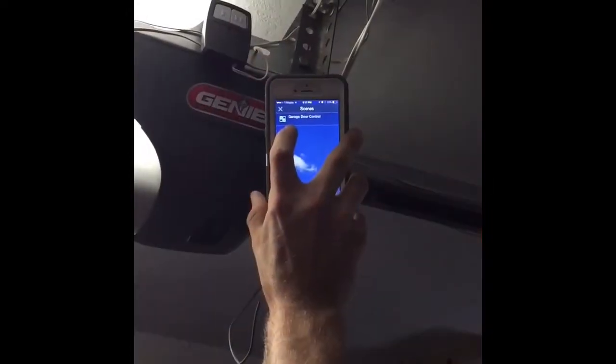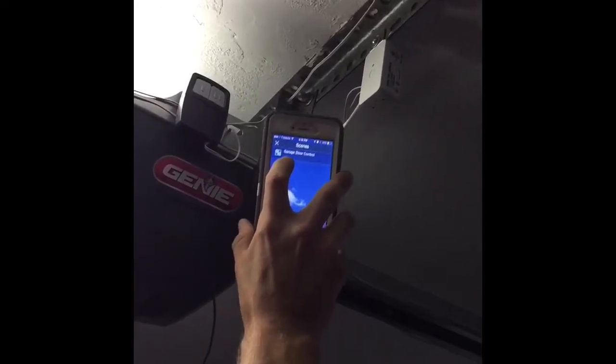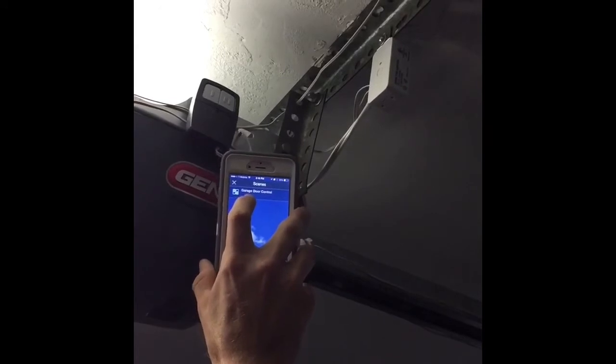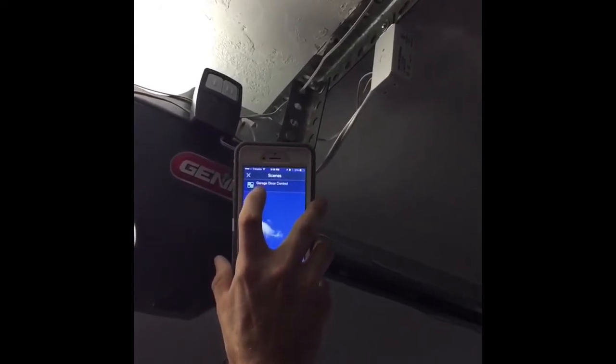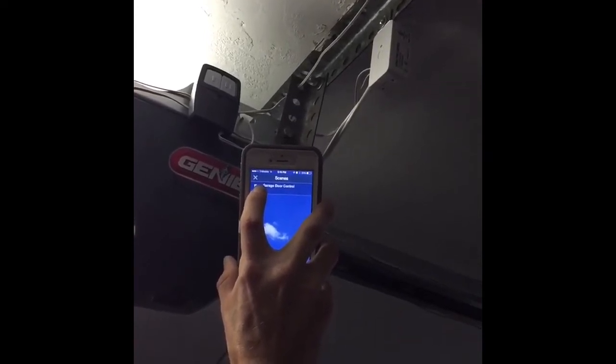All right everybody, I'm back. Everything is set up. I got the ZF-M80 module hooked up, relayed into the clicker remote, and simply cut out a bottom for it. I'm using the SimpleWave app, and we're going to try it for the first time.